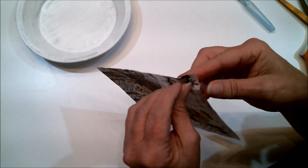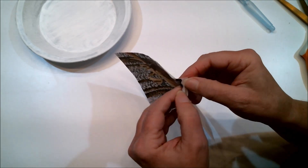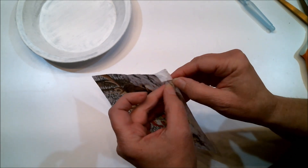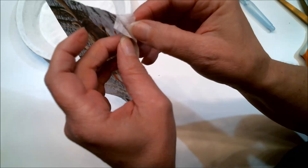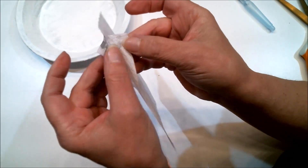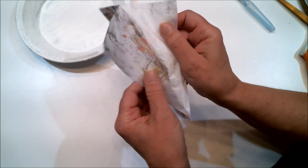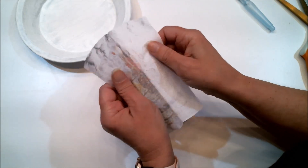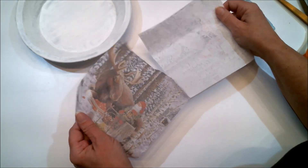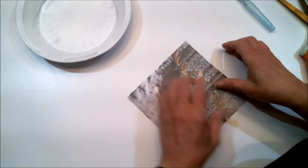The next thing to do is remove the extra layers because you only want the top layer of the napkin. One way to do it is to wet your finger and put it on the back layer. This one happens to have three layers — we just want the top one, so we're just going to carefully peel that off and set the other two layers to the side.